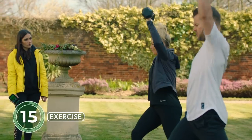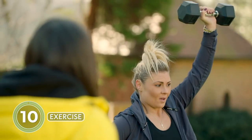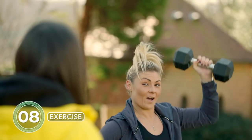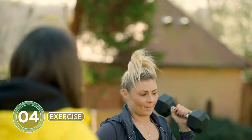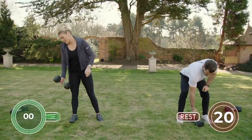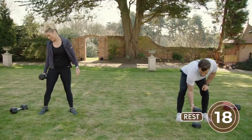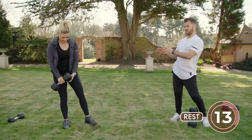Coming up to the halfway point — let's change. Lock it down, create stability, and then come up overhead. Shannon, what do you use for motivation? The fact that I've got a fight date normally. At the moment I'm just trying to stay motivated knowing that once it's all over I'll be fighting again soon.